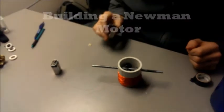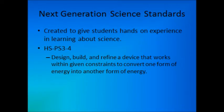Hello and welcome to our video on building a Newman motor. Before we get to the fun stuff, let's cover some introductory material first. The Next Generation Science Standards Program, or NGSS for short, is a state-created program which was created to give students hands-on scientific learning experience in an attempt to bring America back to the scientific foreground.